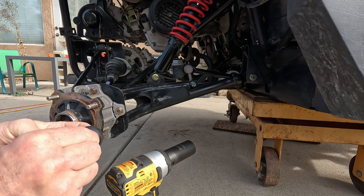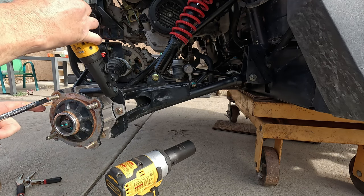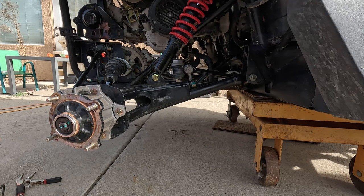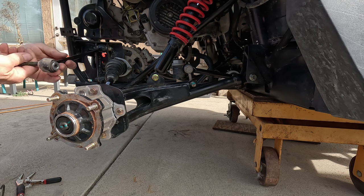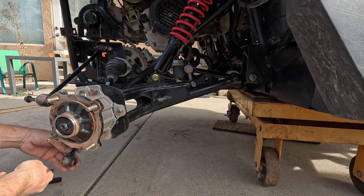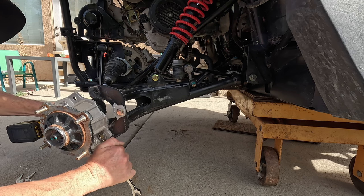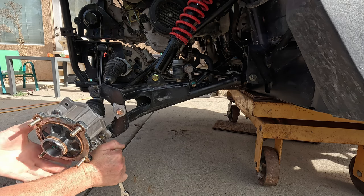Switch off the half inch and back to the three-eighths. This is all twisted so it's kind of snug in there, but the bolts came out nice though.